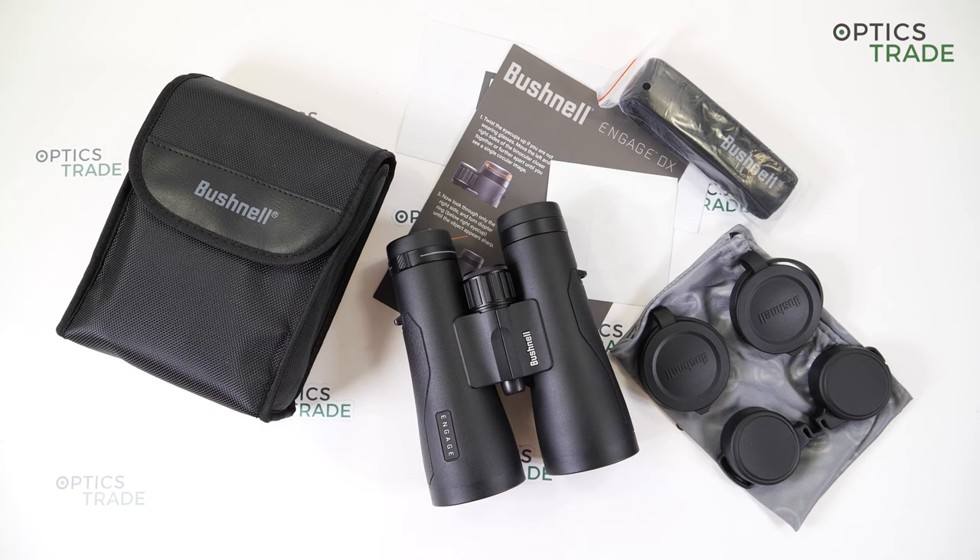Bushnell Corporation, with headquarters in Kansas, United States, was founded in Japan in 1948 by founder David P. Bushnell. The company is specialized in optics and imaging and they offer high-end sport optics, GPS devices, game cameras, microscopes and also ski goggles and sunglasses. The company handles every pursuit in nature, whether you are a bird watcher, hunter or fisherman. They are also very environmentally friendly, working with lead-free glass, no PVC and 100% recycled paper board packing.